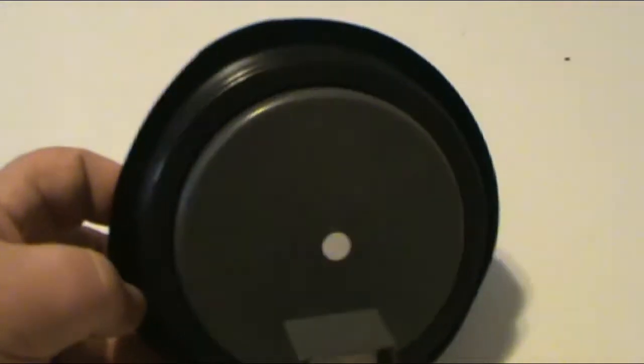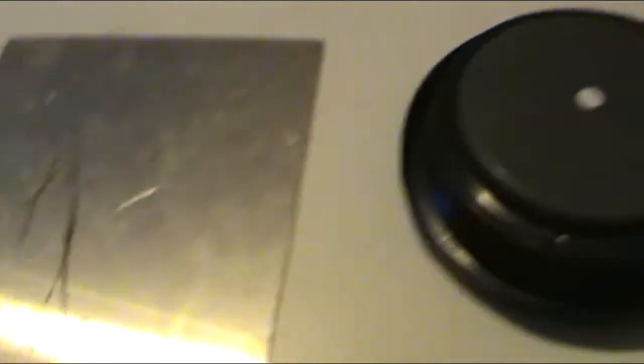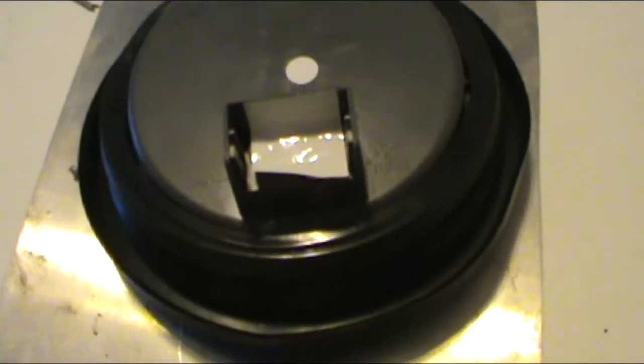They don't have any mounting screws. They're supposed to be flush mounted — I guess you just push this in here. I'm going to make a mounting bracket for them and attach them onto the bumper. At least that's what I think I'm going to do. That's the plan.